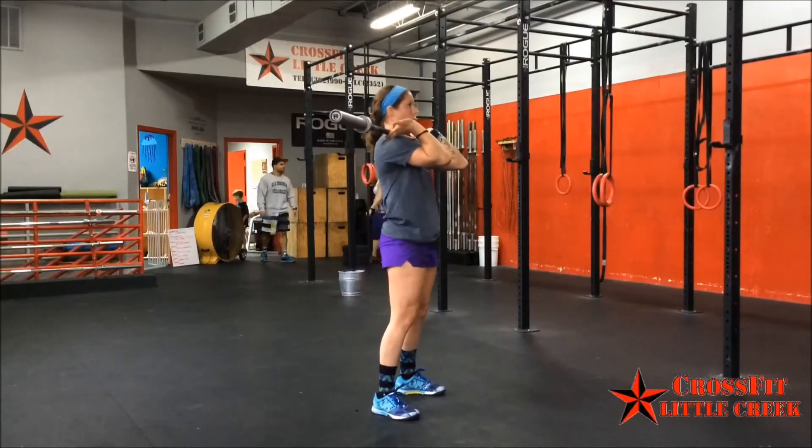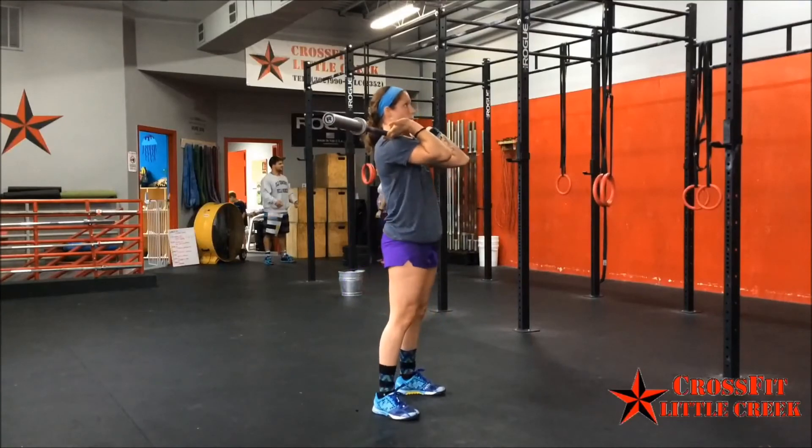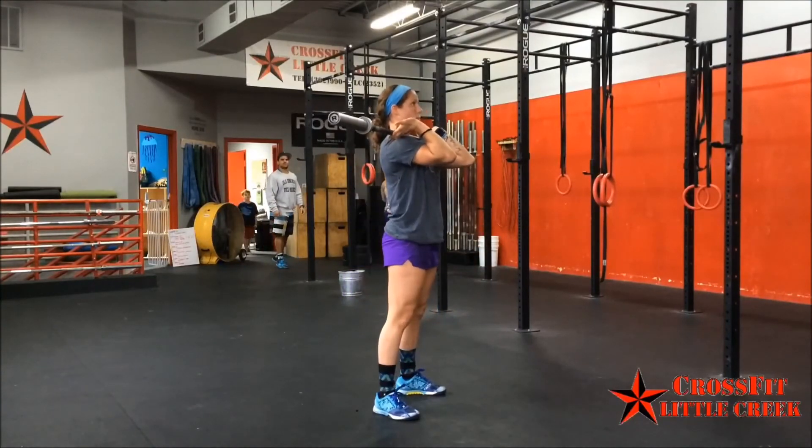Maintain a proud chest up posture with knees out over the toes and high elbows throughout the squat, and initiate the return to standing by driving through the heels, keeping the elbows pointed straight ahead.